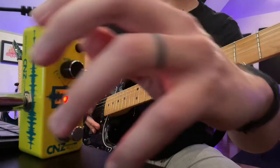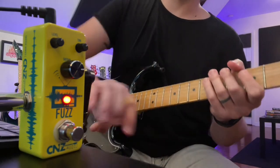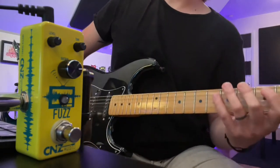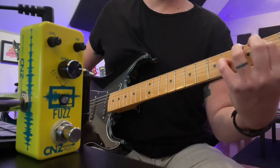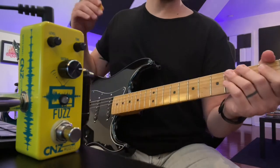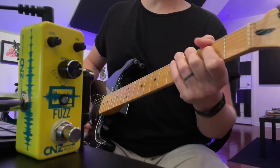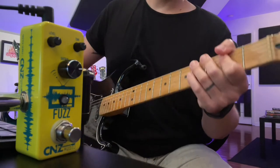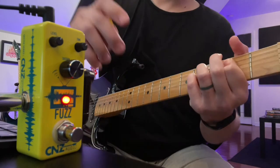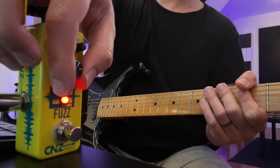Or if you want to mix it in more subtly, you can put it on top of a dirty channel. Here's an overdrive patch — I'm on the bridge pickup, still a single coil, an active Fishman but just normal single coil output, kind of thin and slappy. But with the fuzz, we've got the tone filter plus the sustain, which is a really cool way to blend it for this kind of stuff.